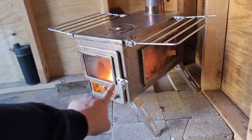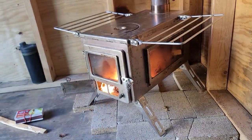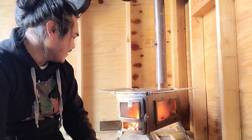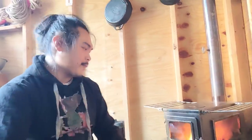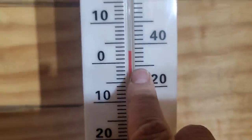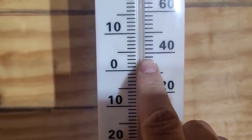Look at that — the fire looks so cool, I love this. Let's check the temperature. It's about 37 degrees. Let's keep it burning and see how fast we can get this shed to heat up.